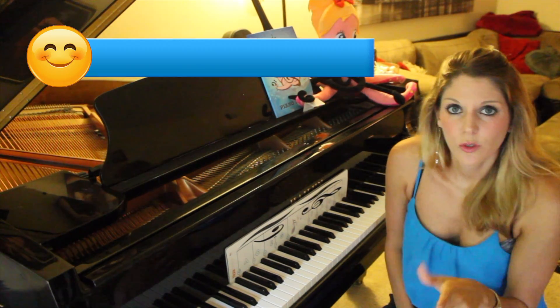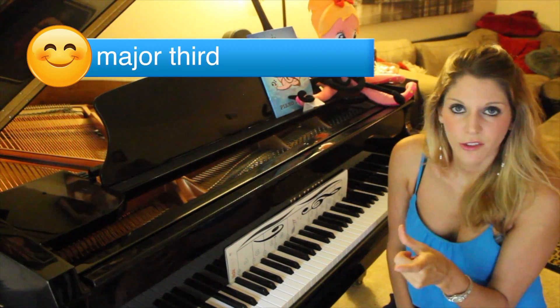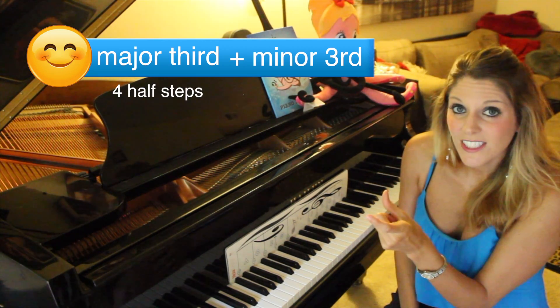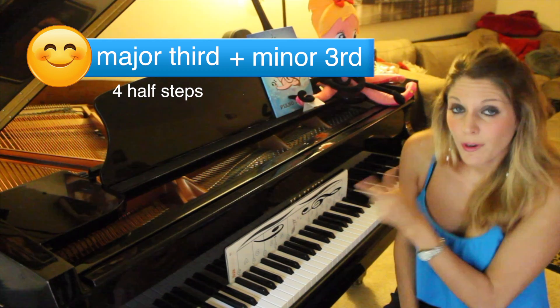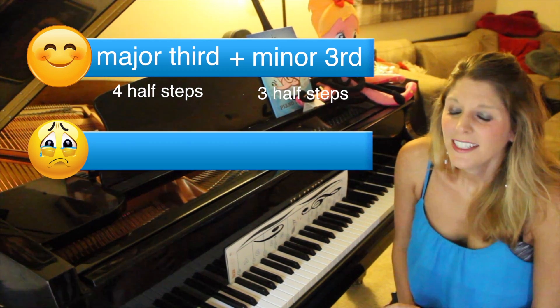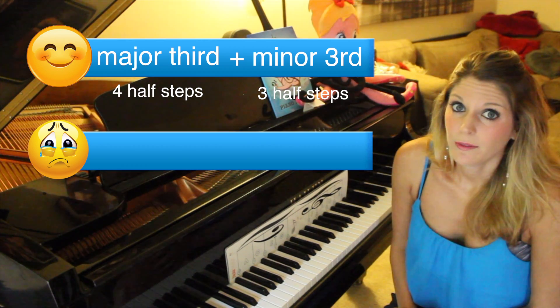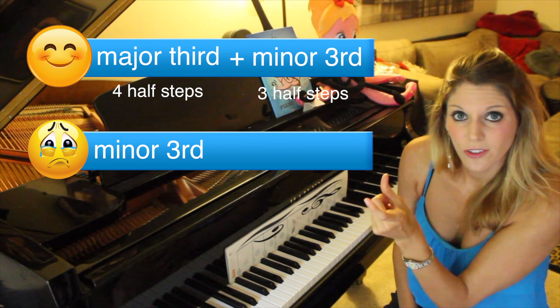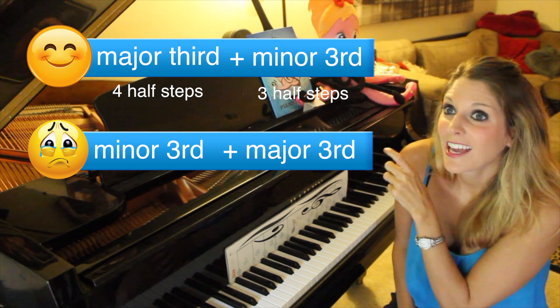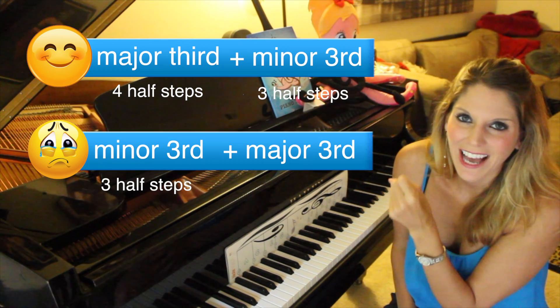Now let's talk about the difference between majors and minors. A major chord is a mix of two types of intervals: you have a major third on the bottom and a minor third on top. A major third is four half steps and a minor third is three half steps — so that's four plus three. For a minor chord it's the opposite: a minor third on the bottom, which is three half steps, and a major third on top.